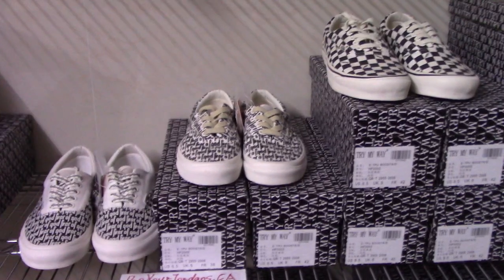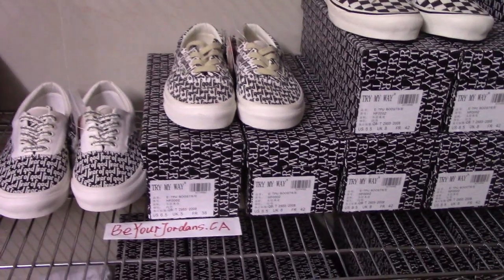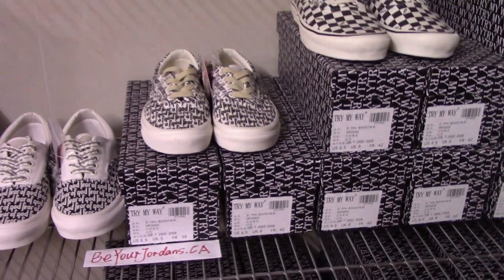What's up YouTube? Welcome to my channel. You can check all three pairs of Fear of God Vans here.